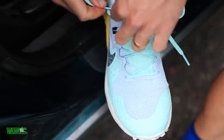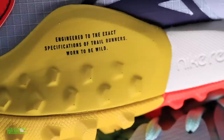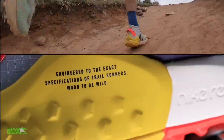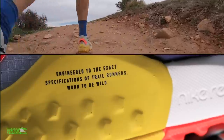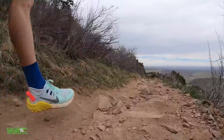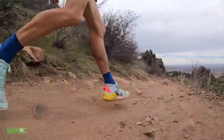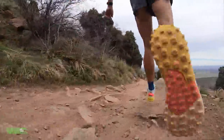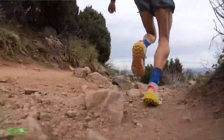Moving on to the midsole — we've got React foam through the midsole with an extra two millimeters of stack height, which I noticed immediately on yesterday's run. Also, between the midsole and the outsole they do have a rock plate. If you don't know what a rock plate is, it's essentially a piece of hard plastic that adds to the weight of the shoe, but if you step on a sharp rock or root it helps protect your foot from bruising.